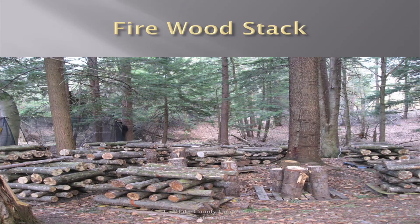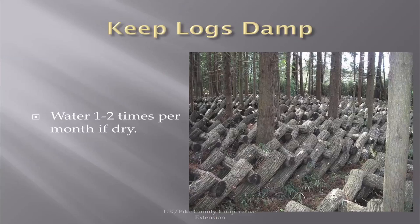A firewood stack works well for keeping logs between blooms. If you soak them, you'll probably put them in a log cabin stack when they're fruiting — it makes it much easier to harvest. Keep the logs damp. Most of the year we have no problem, but during dry summer spells they need to be watered one to two times per month. You can use a soaker hose, sprinkler, or just anything to get the water on them.